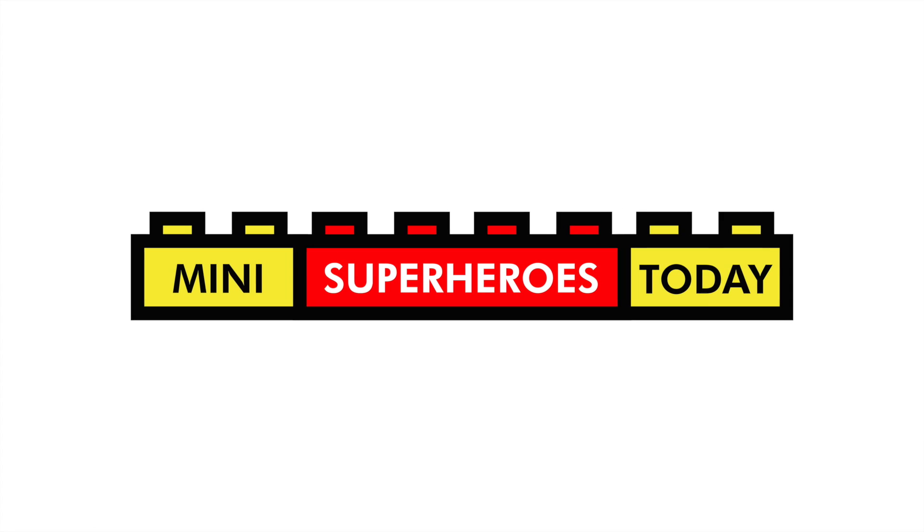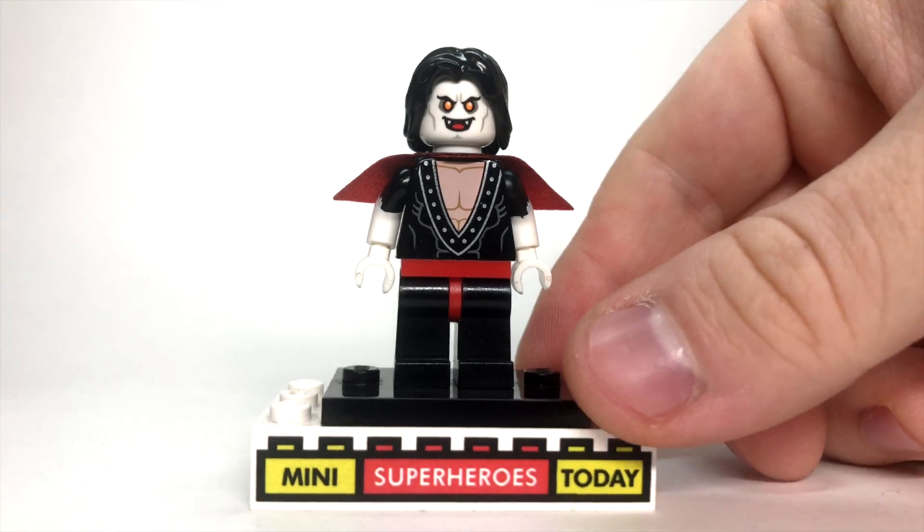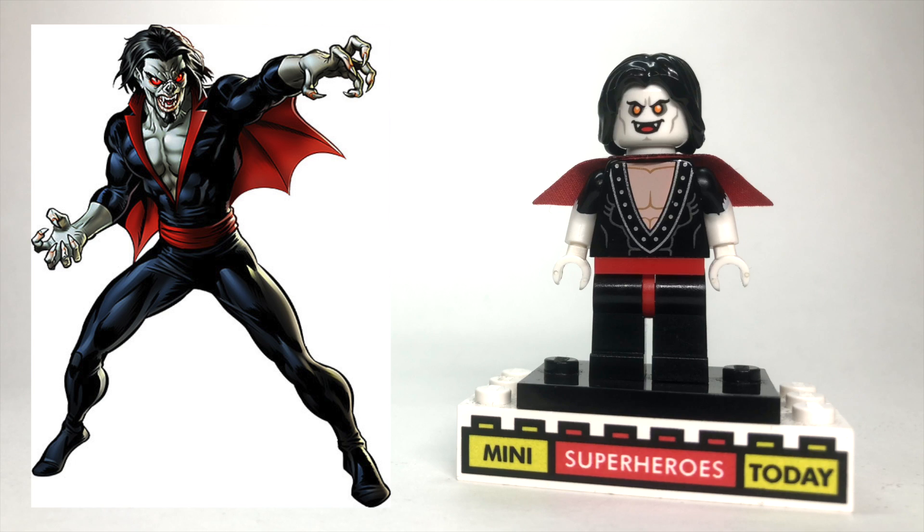What is up, you guys? This is Mini Superheroes Today, and in today's video, I'll be showing you how to build the Marvel Comics character Morbius using 100% official Lego pieces.